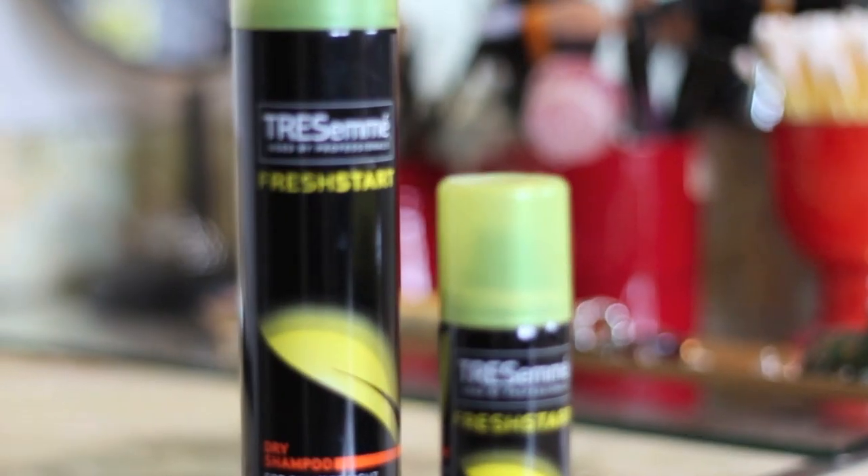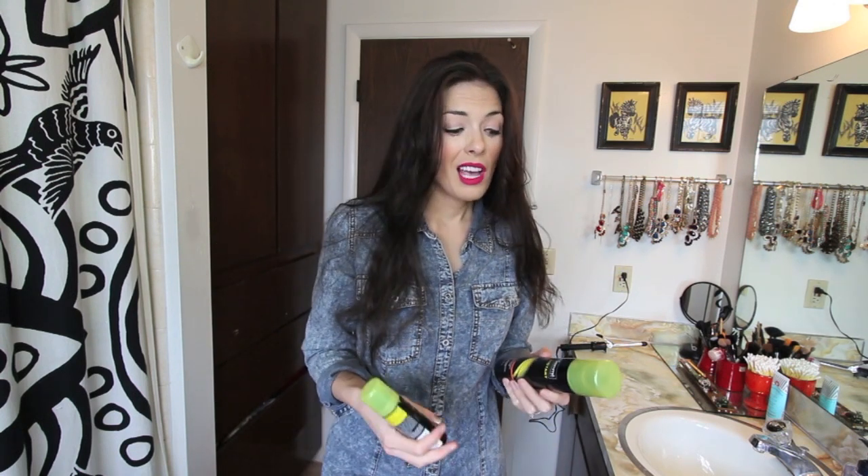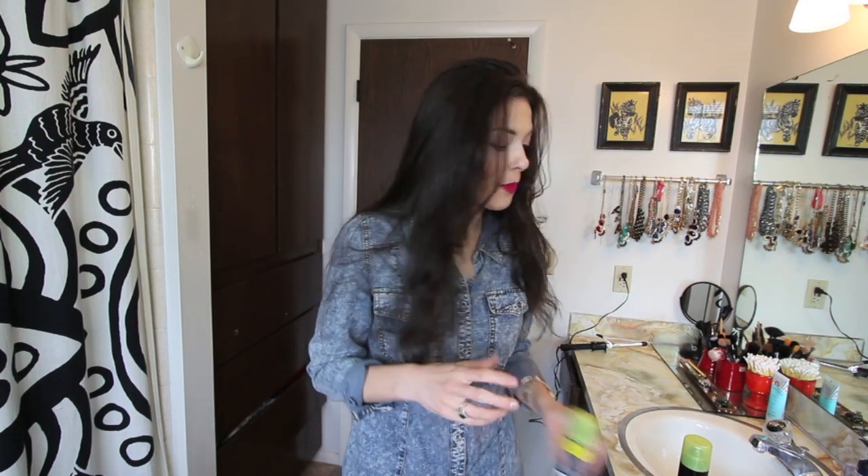My favorite is just Tresemme — that's the one I go to. You can get it anywhere: Walmart, Target, CVS, Walgreens, whatever. This is dry shampoo for oily to normal hair. They have different types as well, but I just grab one. They also come in little travel sizes — Batiste, Tresemme, and tons of different brands make dry shampoo in travel size.